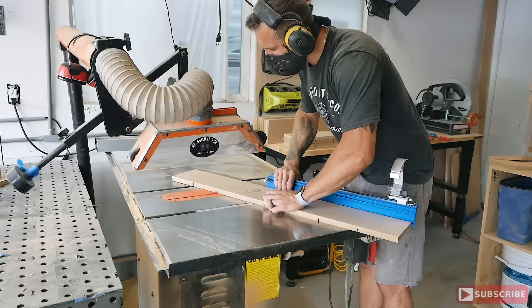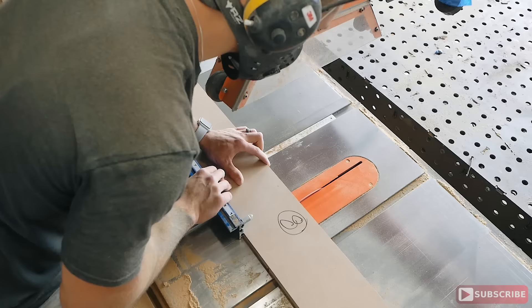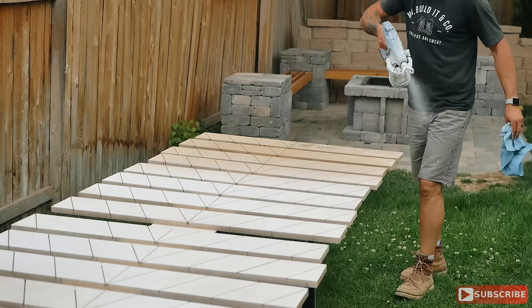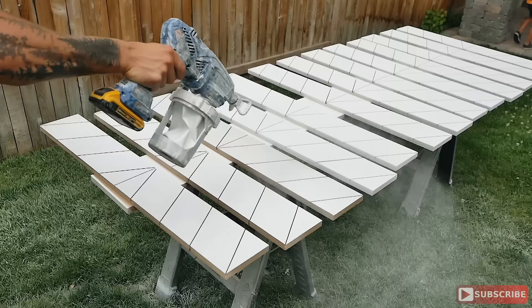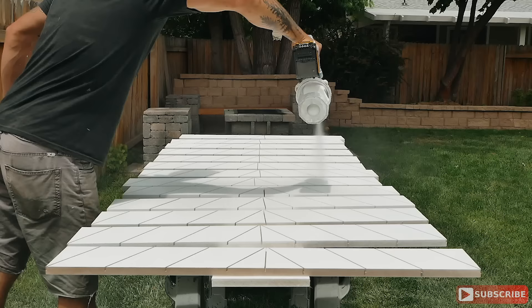Using my Kreg table saw sled, I set the miter to 30 degrees and created quarter-inch deep grooves. I then flipped the piece over and created the same grooves on the other side, plus one straight 90-degree line down the middle. Once all the cuts were made and everything was ready for painting, I took a piece of 150-grit sandpaper folded in half and went through each channel groove once or twice, mostly because the fibrous material in the wood can rise when painting and it won't be as crisp and sharp.